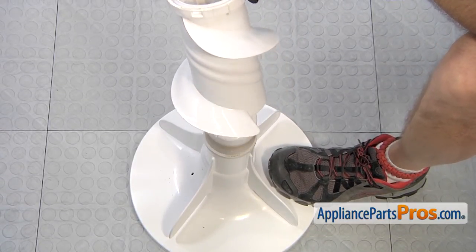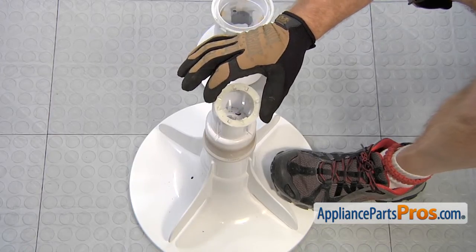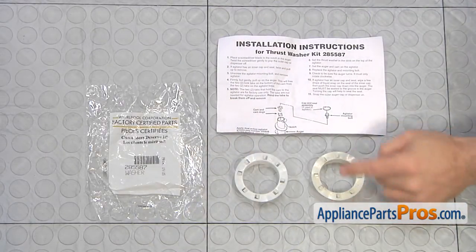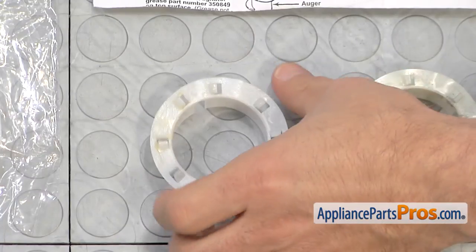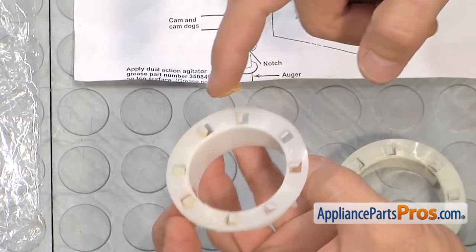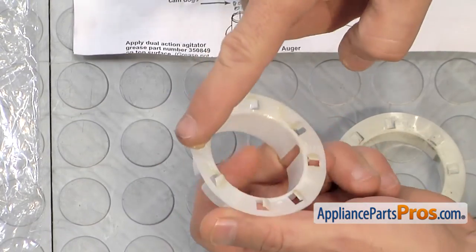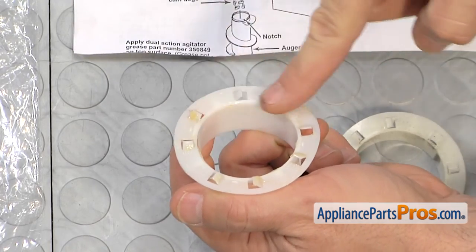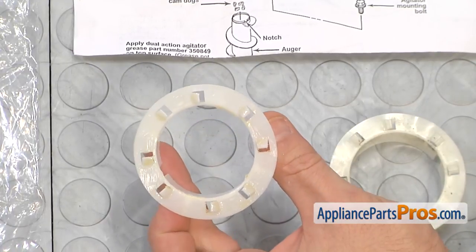Once you have it off, you can lift off the upper half and the thrust washer, if it's still there, should be right on top. Here's the old thrust washer next to the new one. You can get it at AppliancePartsPros.com. There is some agitator grease that's actually used on these — you can get it from the website. Basically, what you have to do is take a small amount and spread it around on top of the thrust washer. You don't want a whole lot of it in there, just a little bit to help it slide easily and prolong the life of the thrust washer.